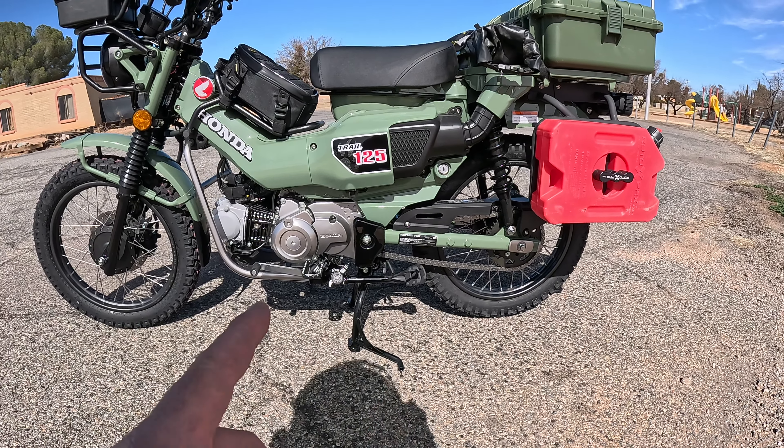As far as the chain goes, I put on a new DID VX X-ring chain. The factory chain is pretty much junk on these bikes, and I wanted a chain that's not going to stretch. This chain should be super tough and hold up well.